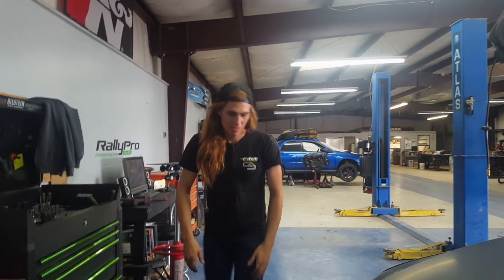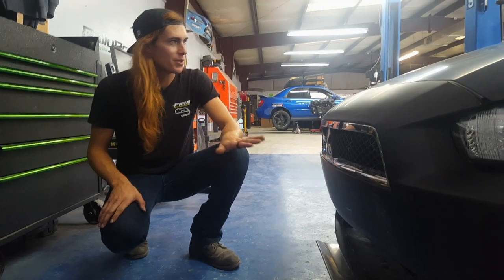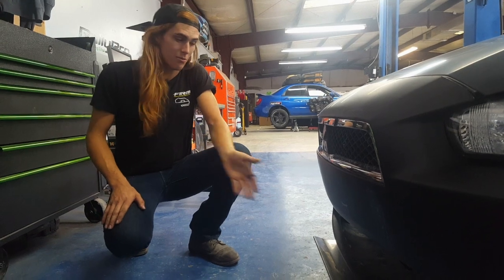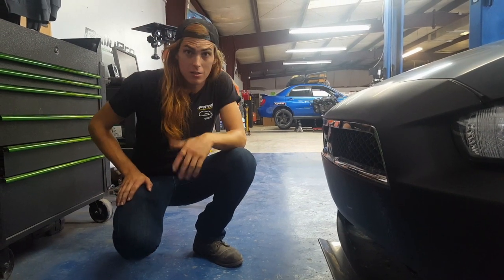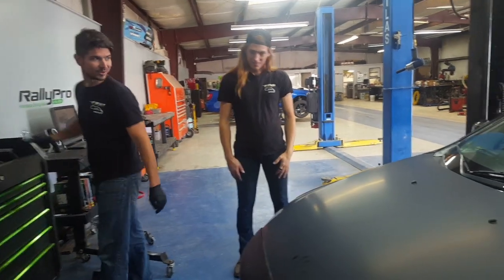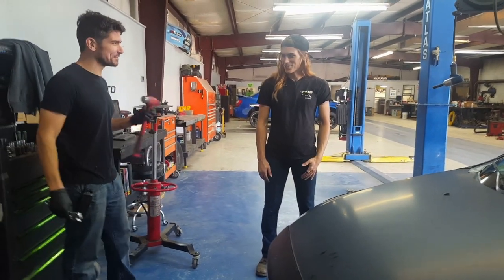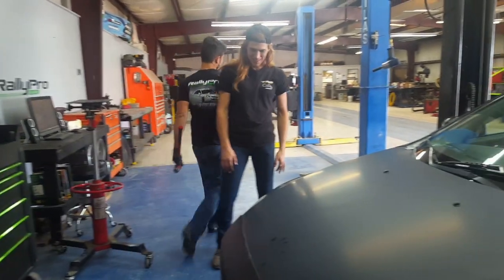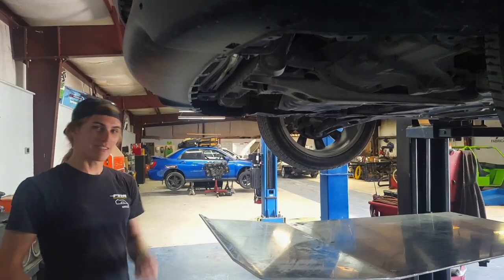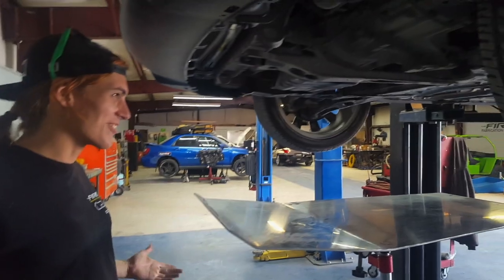The skid plate is done. Everything looks good. Now I'm gonna prep this car for the next rally course. Comment below and let me know what you think of my skid plate and also what you want to see next. We fixed it and it's brand new — I can totally say that.